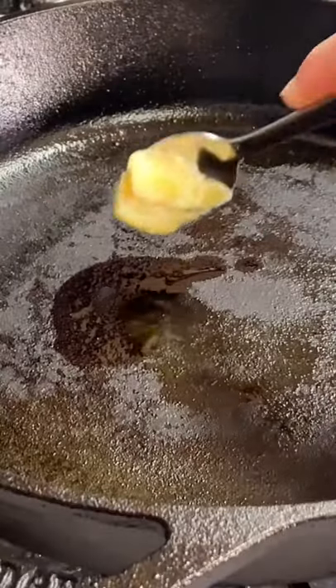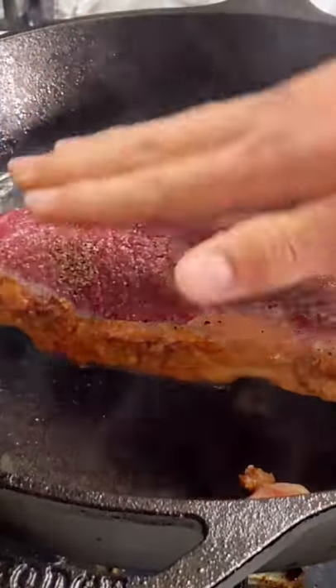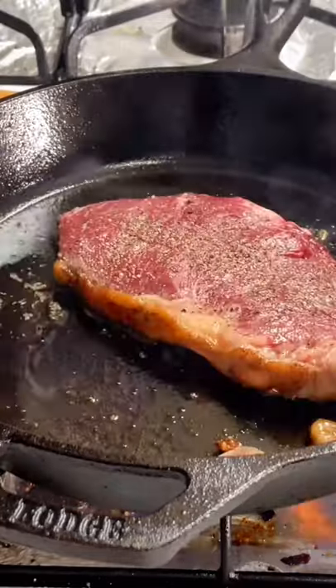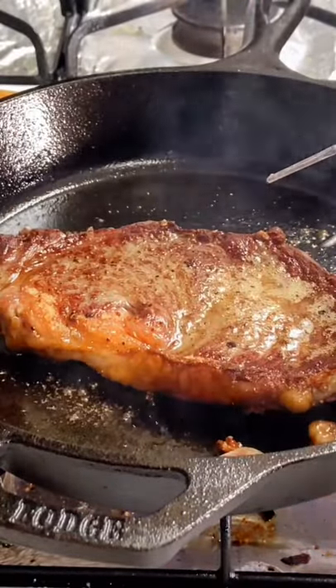In a pan, I'm gonna add a little bit of clarified butter, and we're also gonna render the fat. Now we're gonna go ahead and sear both sides. We're gonna go ahead and flip.